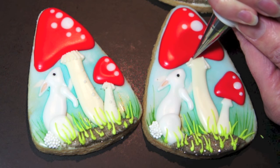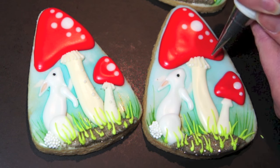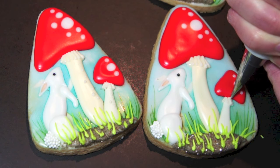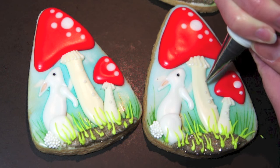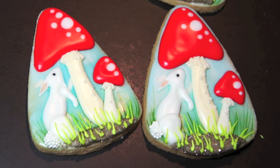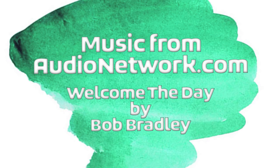I thought my stems were missing a little something, so I'm adding a few lines and dots to the base of the mushroom. And our cookie is done! I hope you enjoyed today's tutorial — thanks so much for watching and I'll see you next time.